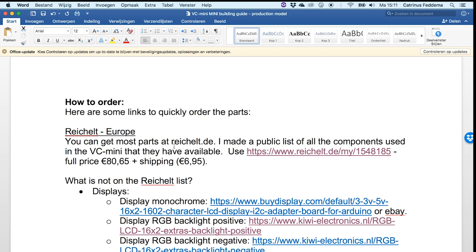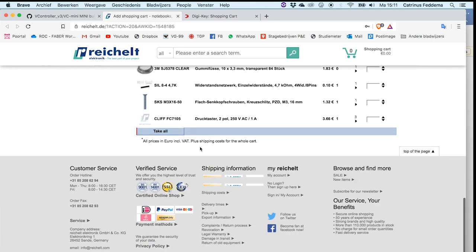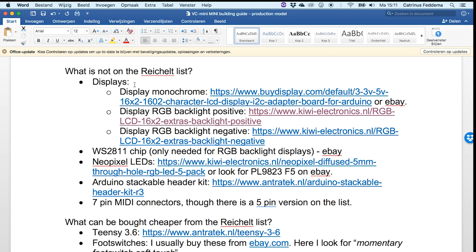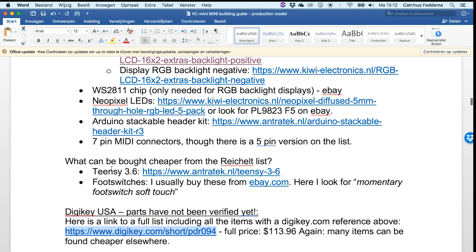I wanted to make life even easier for you, so here is the page called 'how to order.' The first link will take you to Reichelt — this is for people that live in Europe. The Reichelt list is pretty much complete. What's not on the list is the monochrome display, RGB backlit displays, the WS2811 chip, NeoPixel LEDs, the Arduino stackable header kit, and 7-pin MIDI connectors. There is a 5-pin one on the list, but if you want a proper 7-pin you will have to look elsewhere.